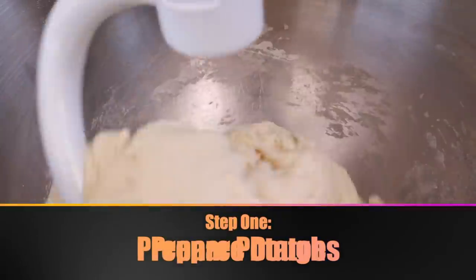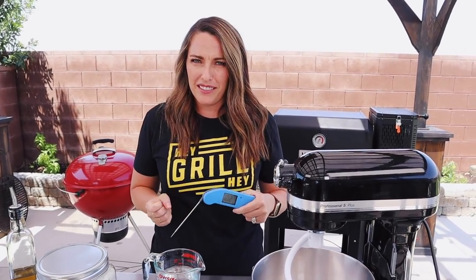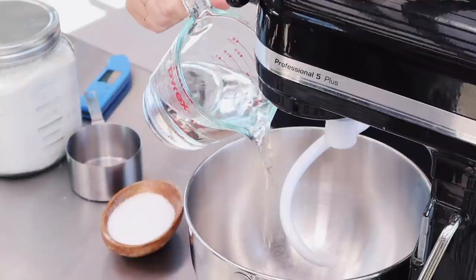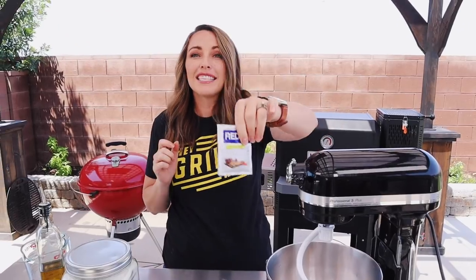Let's start with the dough. We need to mix warm water and yeast. I have one and two-thirds cup of water and we want it to hit a temperature between 100 and 110 degrees — warm enough to activate the yeast but not so hot that it kills it. The first time I ever made rolls I killed it: too hot. Under 110, above 100 — that's your sweet spot. Water just goes in the mixer.